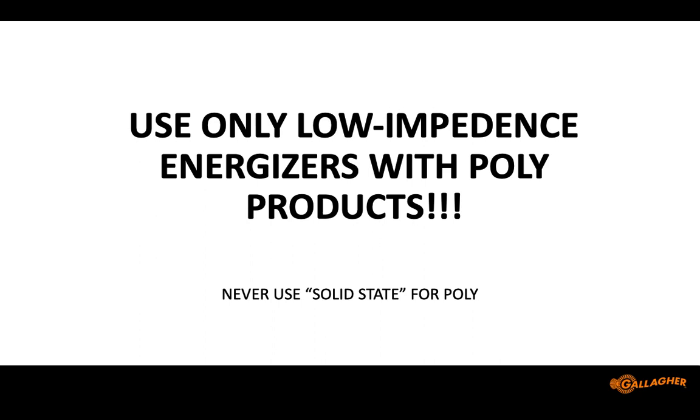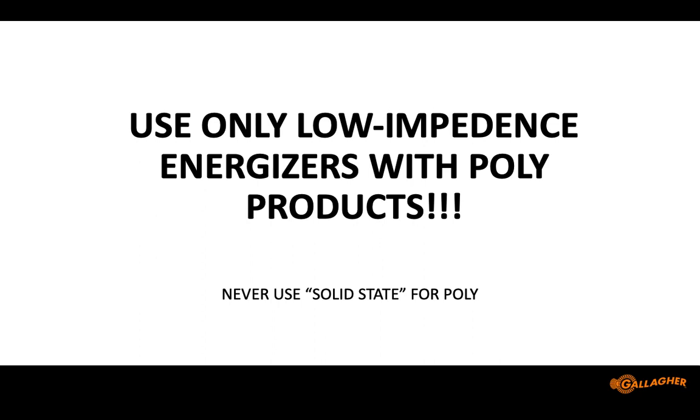Use only low impedance energizers for electric fence — especially if you're going to use poly products. If you haven't been to UK's grazing school, they're going to start happening again this fall and next spring at Versailles and Princeton — keep an eye on that. We do a section on temporary fencing at grazing school, and if you're going to use poly products, use a low impedance energizer.